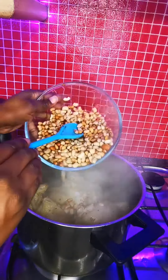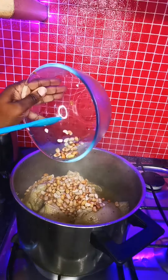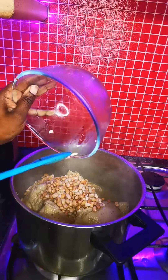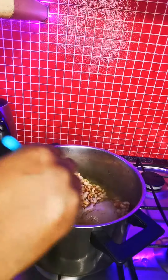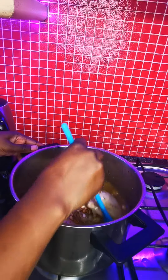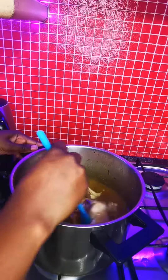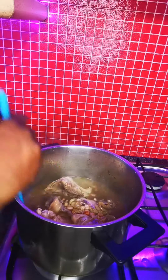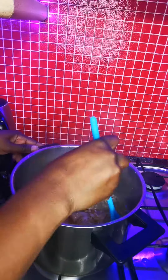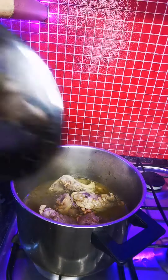I'm adding my beans into the chicken because that's how I want to make it. Some people keep the chicken aside, but I want it to be soft — like actually dissolving — that's why I'm adding the beans now, to cook the chicken right through the whole thing. Turn it a bit and give it some time to cook.